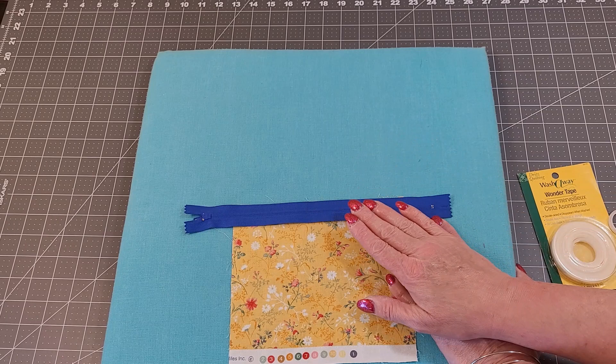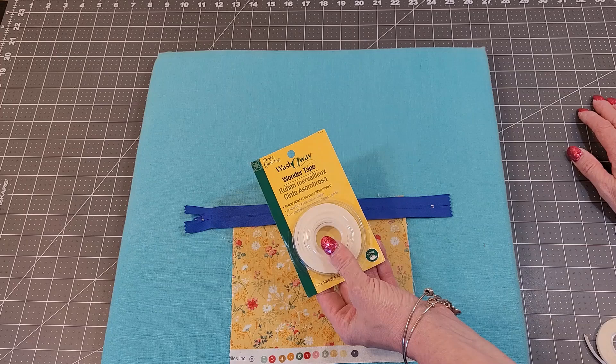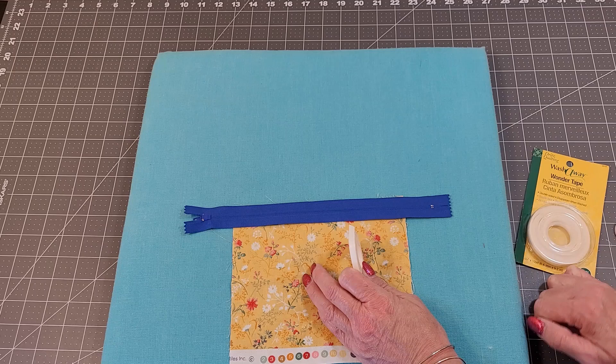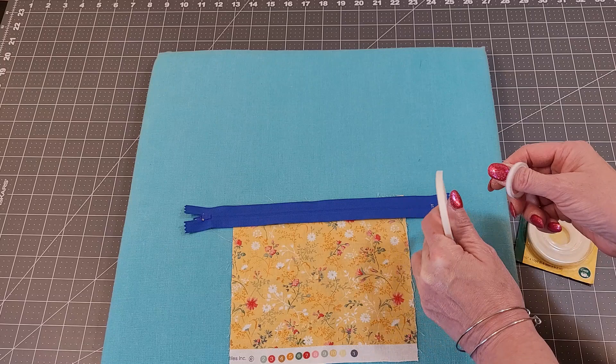That would hold it in place much better than pins or clover clips, and it's going to hold that zipper nice and straight. So if you're a beginner at zippers, this Wonder Tape can be your best friend. Now, if you use the quarter-inch tape, it does work for a zipper because that's about what your seam allowance is. But I have had this kind of stick out. It is washable — the first time you wash it, that's going to go away. But if you're gifting it, you don't want to wash it, so you could buy the eighth-of-an-inch.